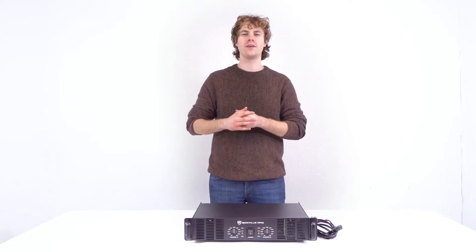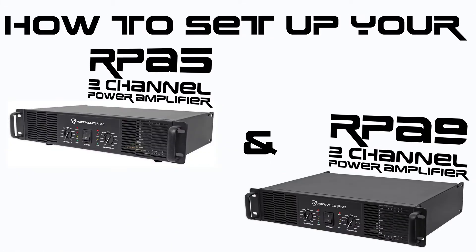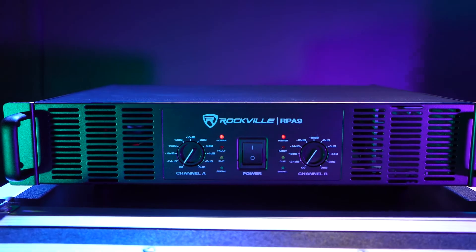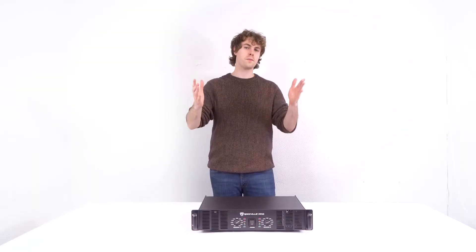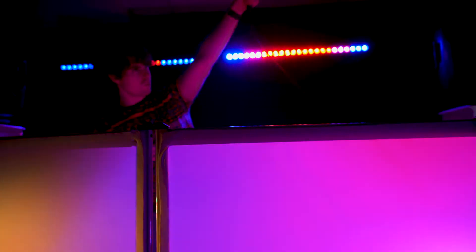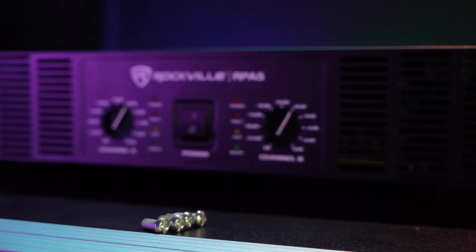What's up, you guys? Perry from Rockville here, and today I'm going to teach you how to set up your RPA5 two-channel power amplifier. This video also applies to our RPA9 amplifier. This is perfect for powering any passive speakers for live performances, DJ events, and much more.